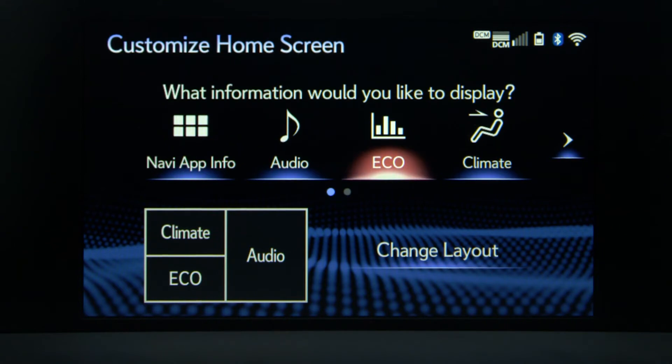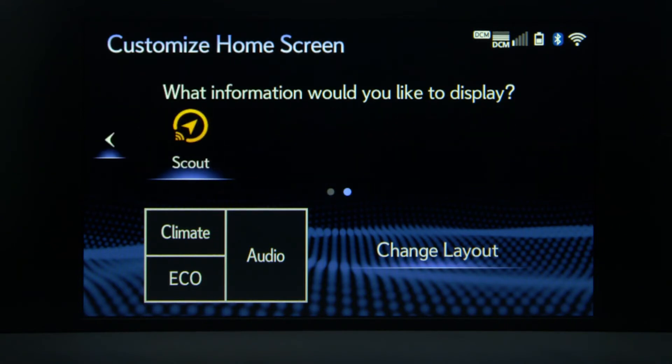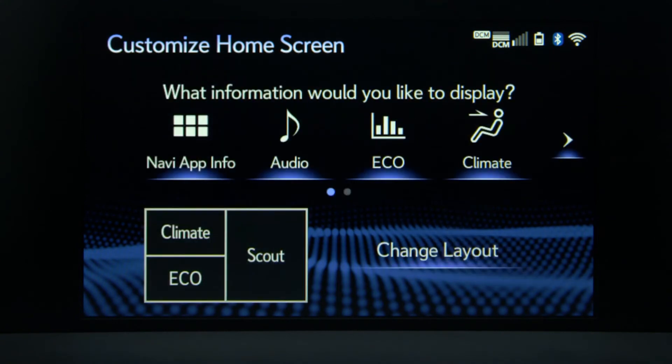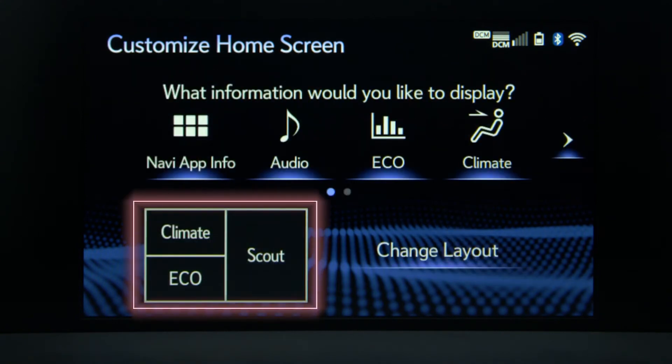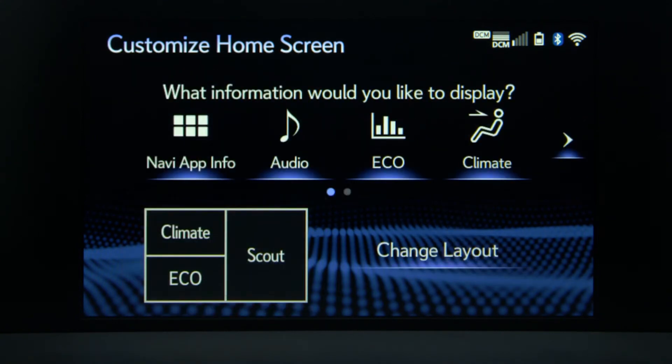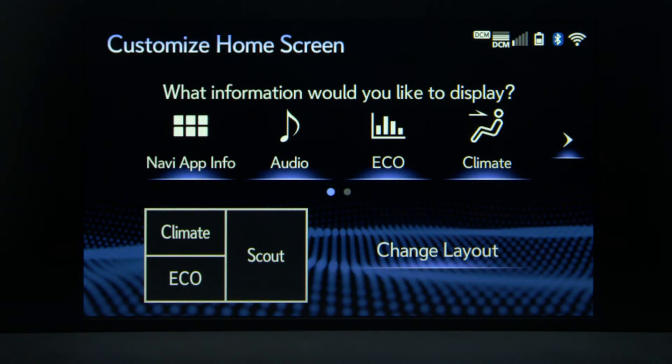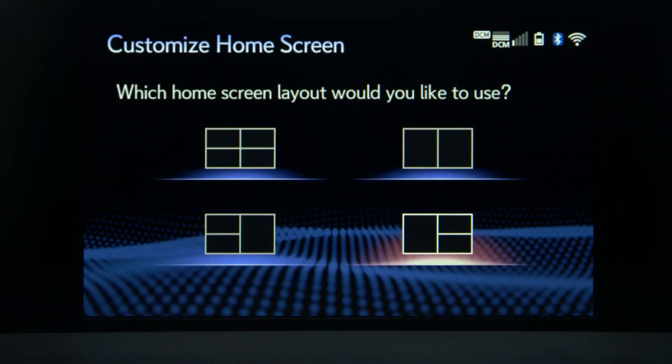For example, select Scout. Now select the frame you'd like the information to appear in — a preview of the layout will be displayed below. You can also change the layout: select Change Layout and choose the desired layout.